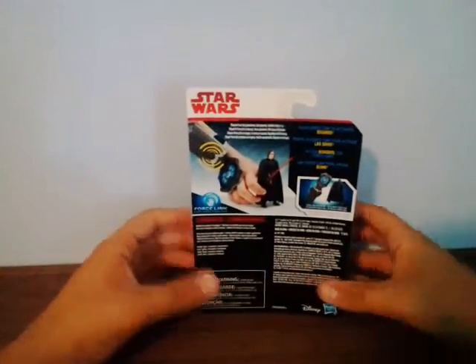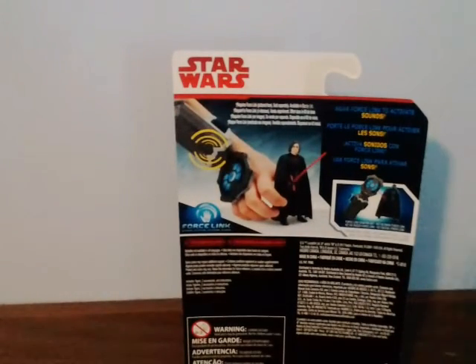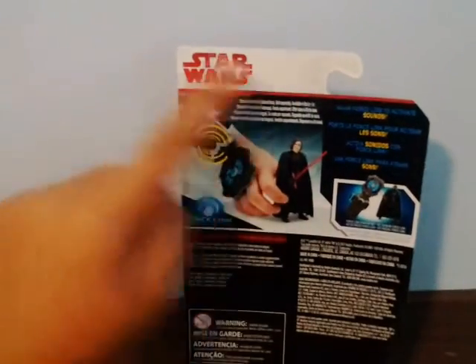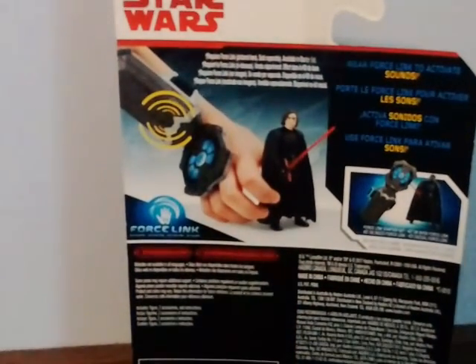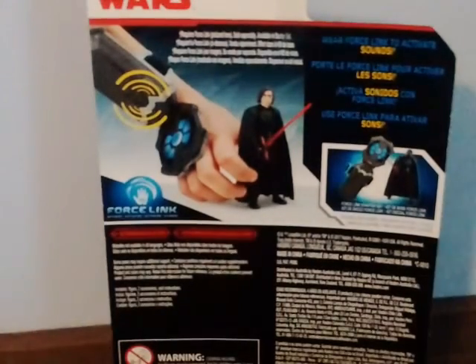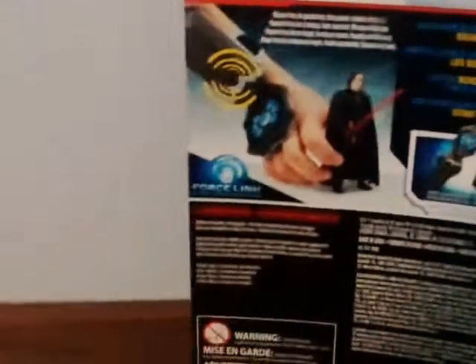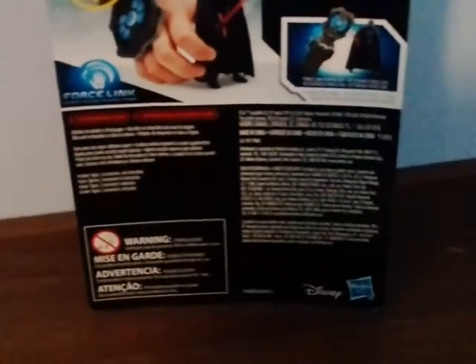I'll open this figure - just get a knife and slice it. The packaging looks good but the back is pretty boring - just the Star Wars logo and no character description anymore. I don't know why Hasbro did that. The card back talks about the Force Link, where you wear it to activate sounds. There's also legal information, warnings, the Hasbro logo, and the barcode.